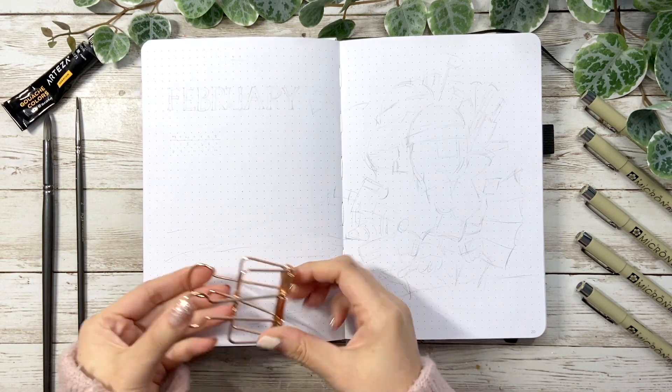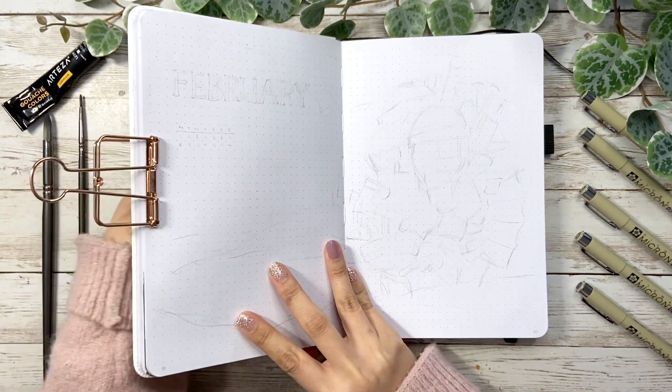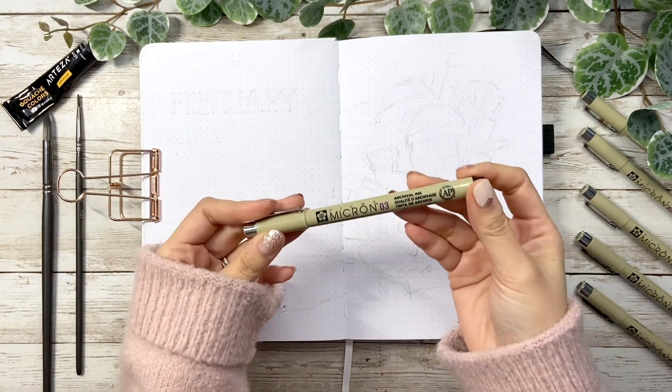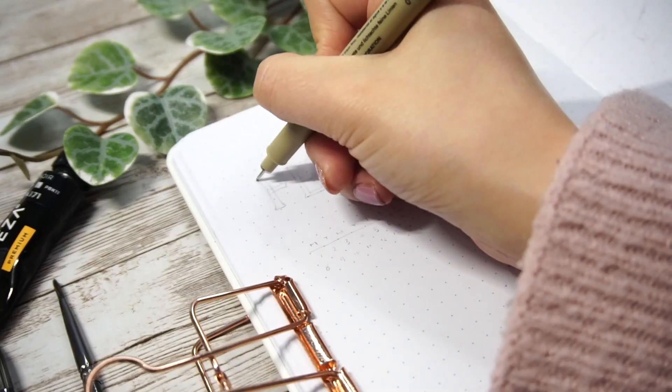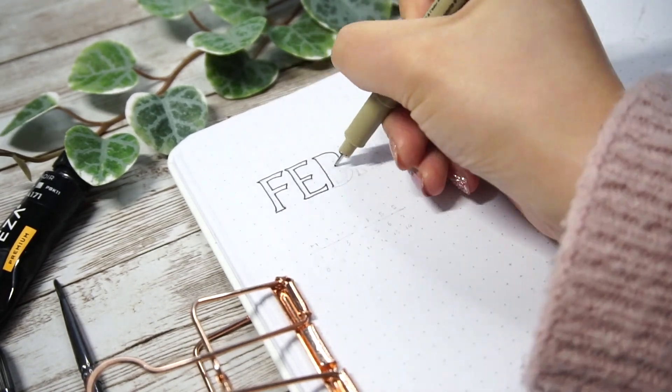By the way, I'll reveal the theme for next month's BuJo setup at the end of this video, so please watch until the end and tell me which movie is in your mind. To begin with, let me write down the month title February with the font used on the movie poster — I believe it's called Albert's font if you're interested.